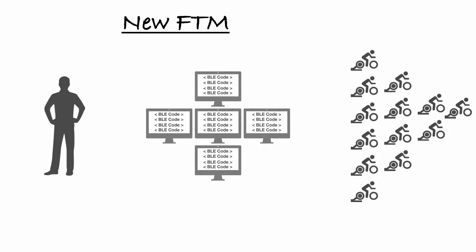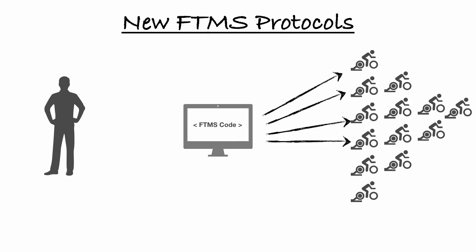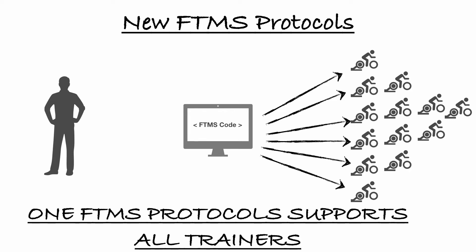With FTMS protocol, all app developers need to do is write that code once, and their application is compatible with all FTMS-compatible trainers. The keyword here is FTMS compatible — the trainer has to be compatible and the application has to be compatible.